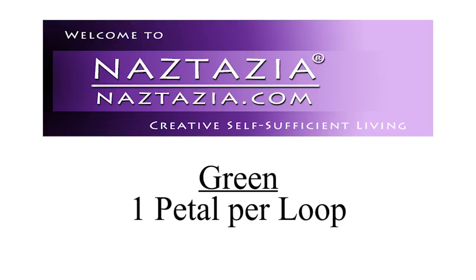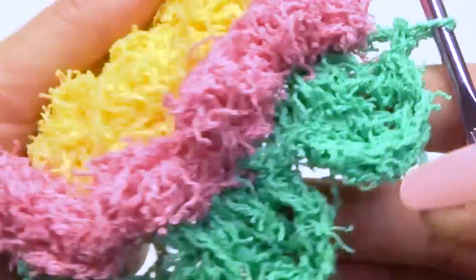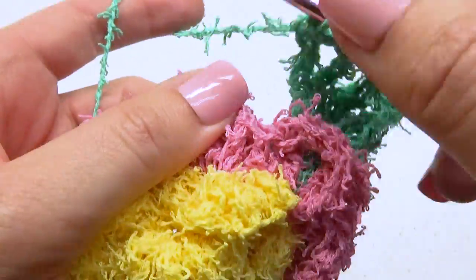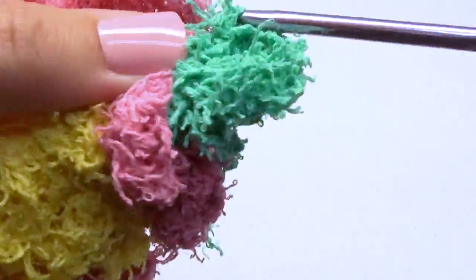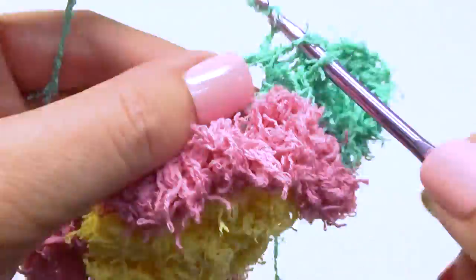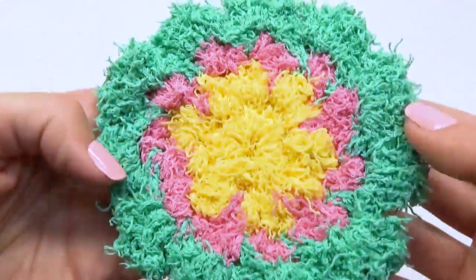With the green, you can either do one or two petals per loop. In my sample I did only one petal per loop, and on that last single crochet of the petal, that's where I joined it to the previous round. And here is the finished Blossom Scrubby.